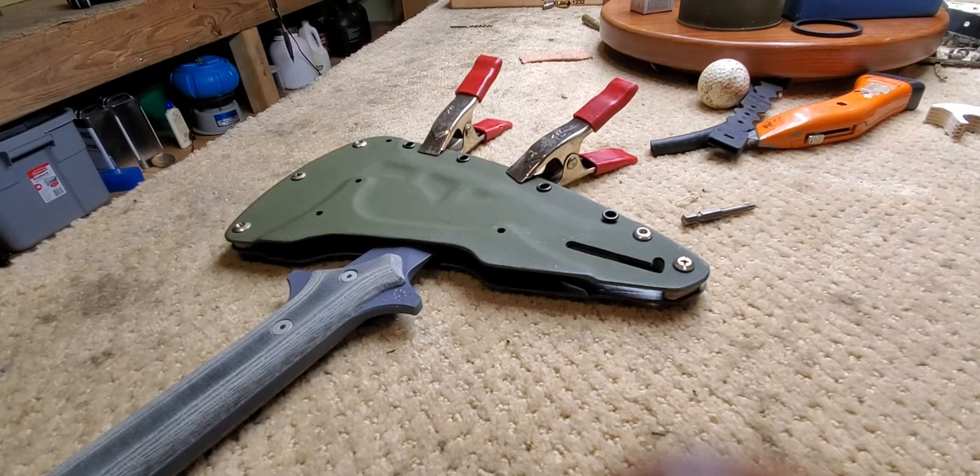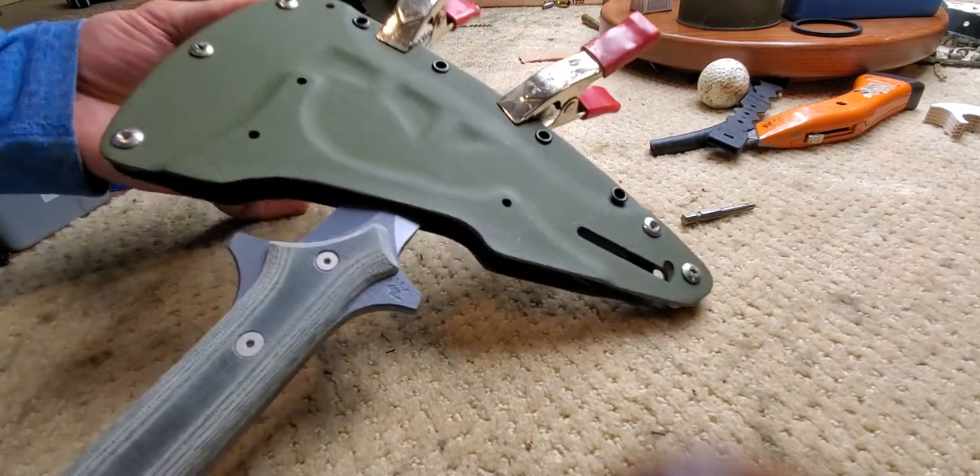Howdy there, friends. I'm Jared and this is On War Blade Works. You're looking at the new Anubis 2020 Tomahawk in its handy-dandy kydex sheath.